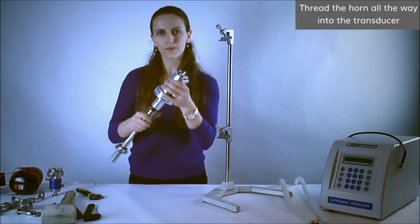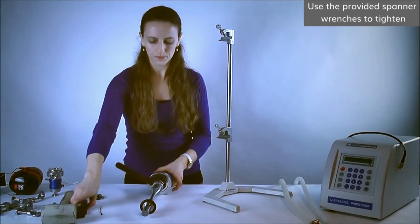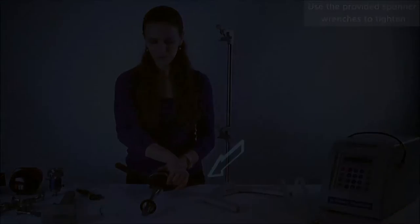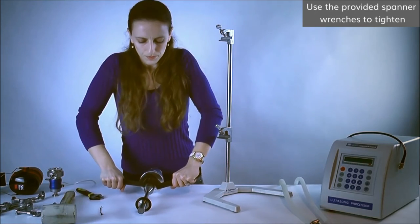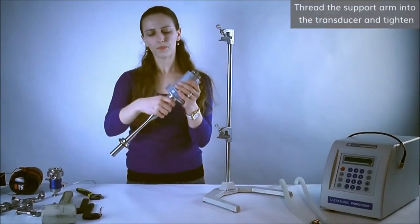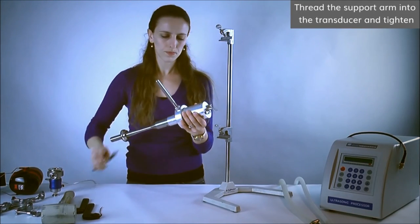Thread the horn all the way into the transducer's front mass by hand. Insert the pin of the first spanner wrench into a hole in the transducer's front mass and set it up to provide counterclockwise torque. Insert the pin of the second spanner wrench into a hole in the horn's input end and set it up to provide clockwise torque. Firmly press down with your palms on the wrenches using the weight of your body. Thread the support arm into the transducer and adjust the counter nut by turning it clockwise by hand, then tighten using an adjustable wrench.